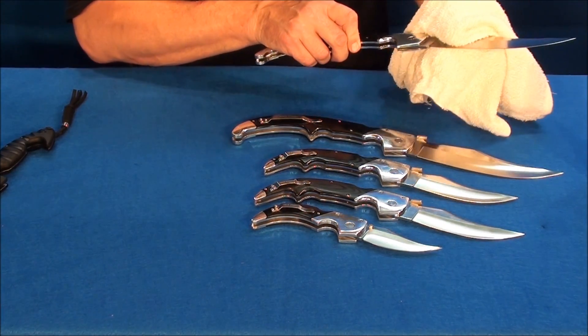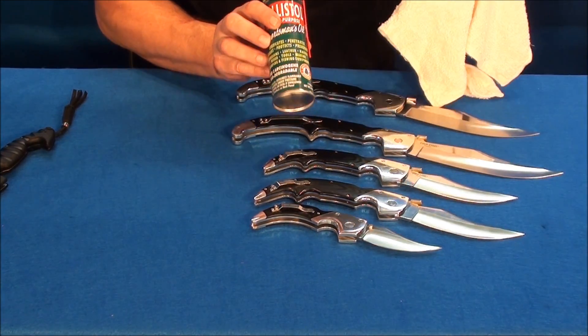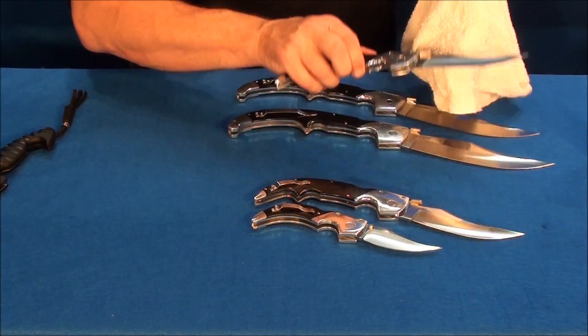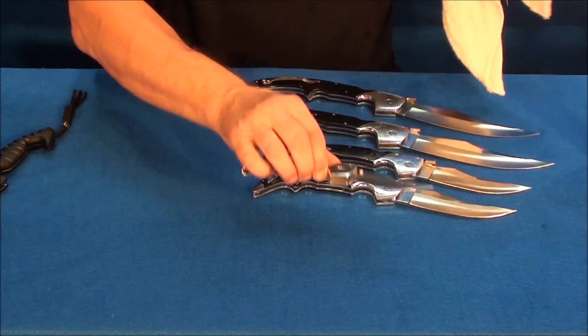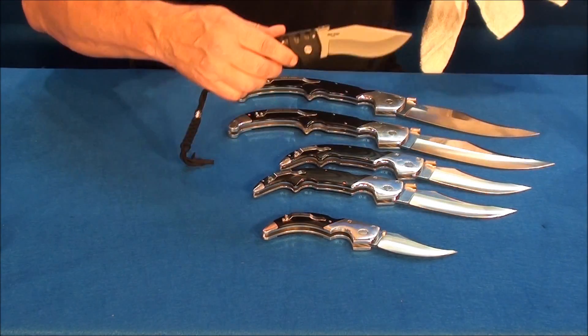Let me buff them up a little with Ballistol. I've never had a rust spot using Ballistol on any of my firearms or blades. Let me make them nice and shiny.